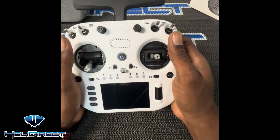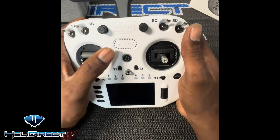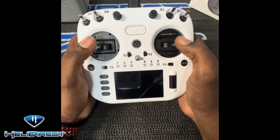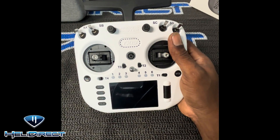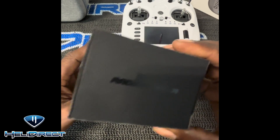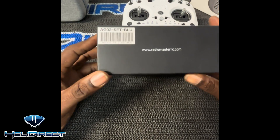Hello everyone, Jermaine here with HeliDirect. I've purchased this beautiful TX-15 in white, and I did so purposely because I wanted this color. I don't have the metal buttons and I don't have the metal gimbals, but I placed an order. I'm placing an order for the AGO2s so I can swap them out myself, and I purchased them in blue.